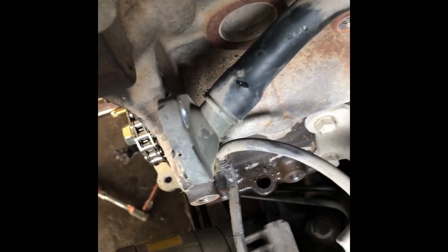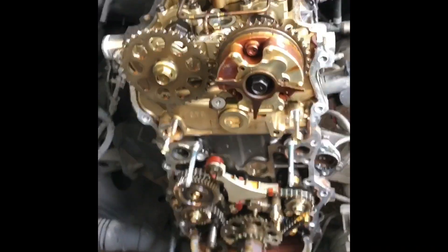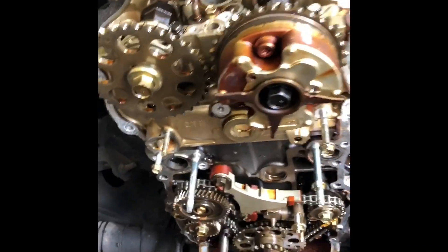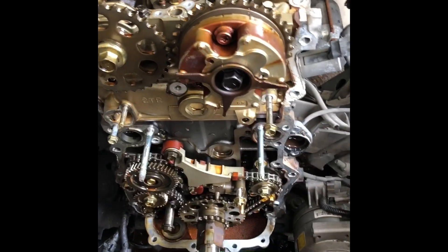I was having a hard time finding those hidden timing cover bolts, but I finally found them, along with another water port that had to be removed. The timing case came off. I also removed the chain and the tensioners, and set everything to TDC with the timing marks lined up.